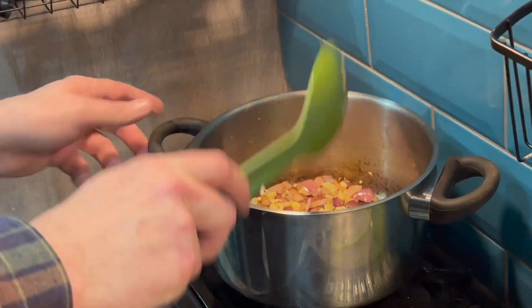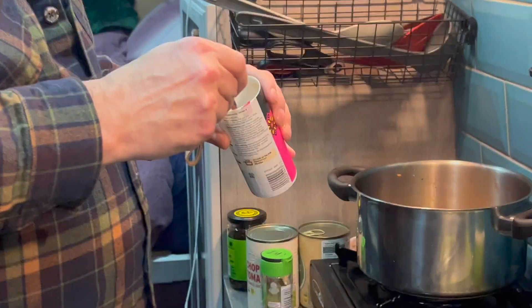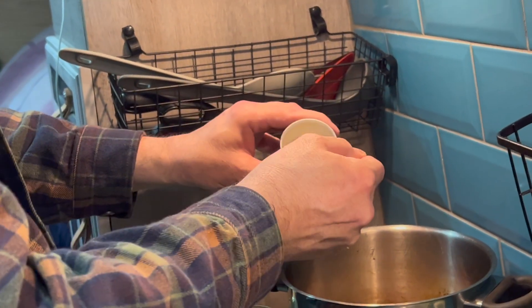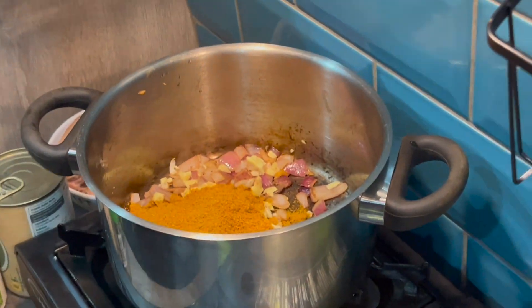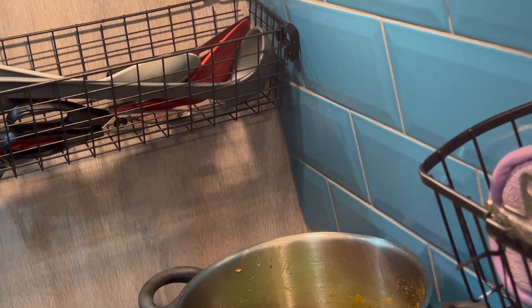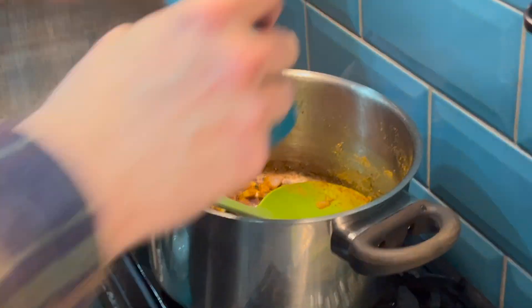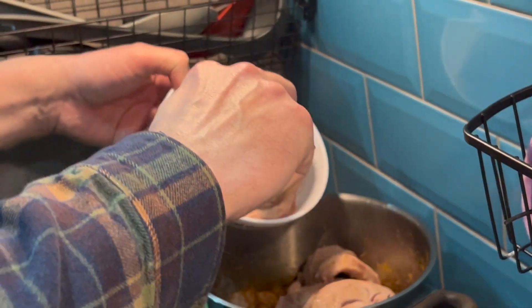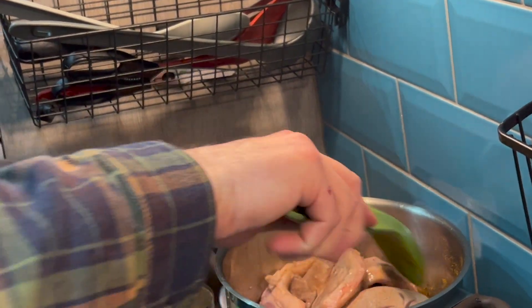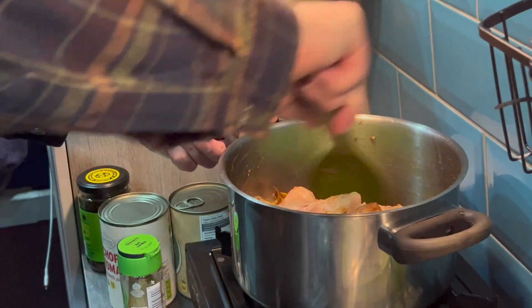Let's just turn that off so we don't burn everything. Curry powder first — how many? Three tablespoons. It's going to be the whole lot then, and that curry powder is not that hot. Sauté that for two minutes, then add the lamb back into the pot and stir with salt and pepper. Then you're going to add the rest of your ingredients, including the peeled tomatoes and one cup of water.